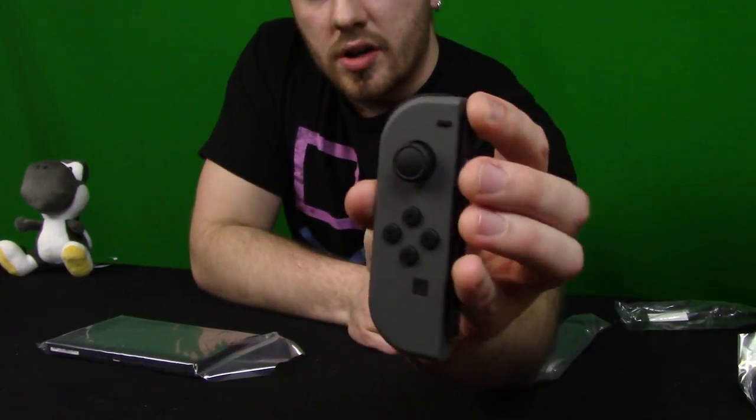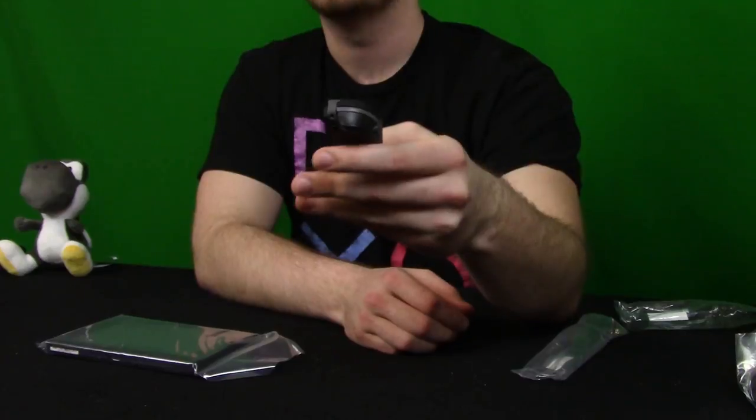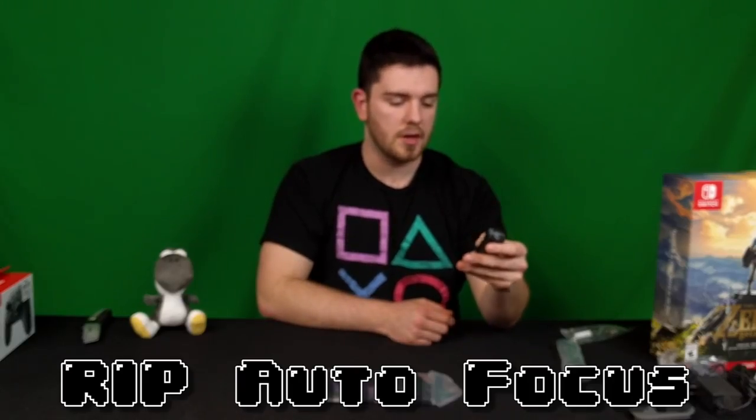And then of course you have the other matching Joy-Con left right here with all of those features. On this side I believe you have the amiibo functionality. Holding both of them together doesn't feel too awkward. The right analog stick feels a little low for my hands — I have pretty decently sized hands — so it's a little awkward; I'm pulling my thumb back a little to hold it. But I could easily use the joint of my thumb rather than the tip, which is fine. I'll get used to it.